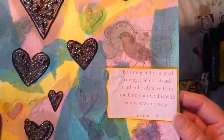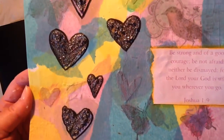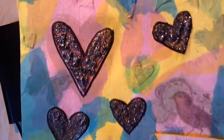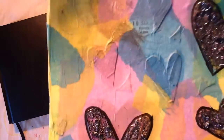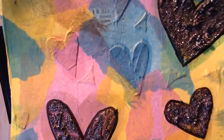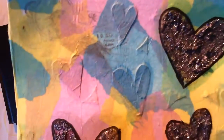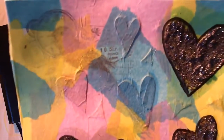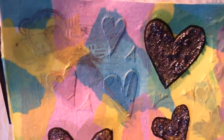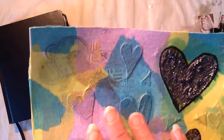I put this scripture on this particular page. This was done on a mixed media piece of paper, and it started out with — I took some molding paste and a stencil, a Heidi Swapp stencil with the hearts, and I put that down, let it dry. I came back with my FW acrylic inks and colored them on top, although you can't see that too much anymore.